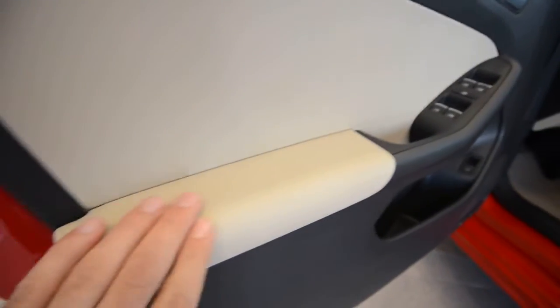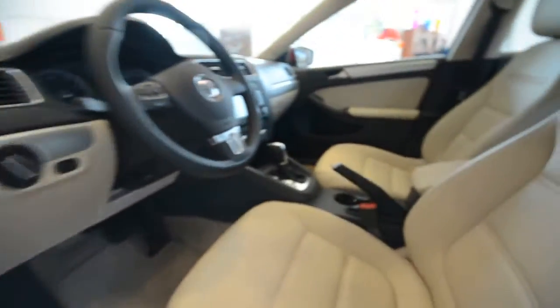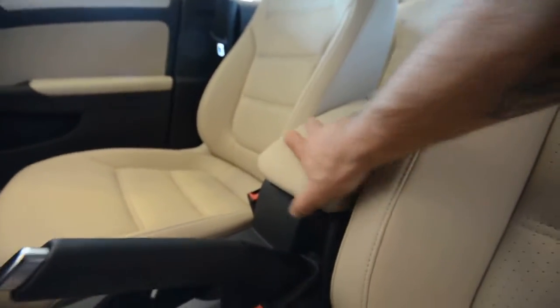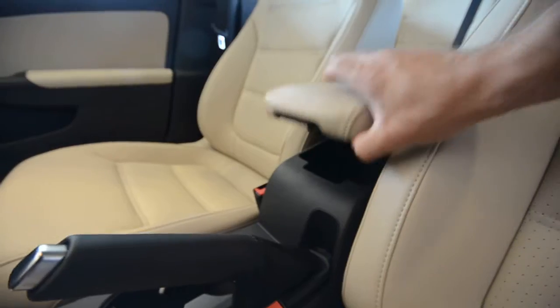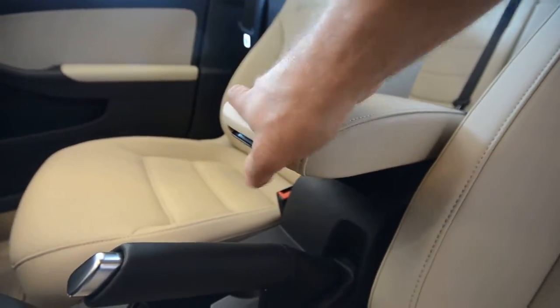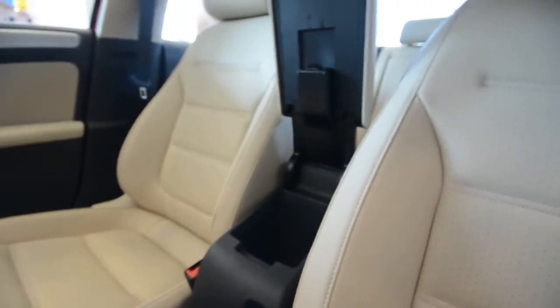You got additional padding in the armrest. Now one of my favorite things is the center armrest here — it's height adjustable and it also slides forward. That is a great addition right there.